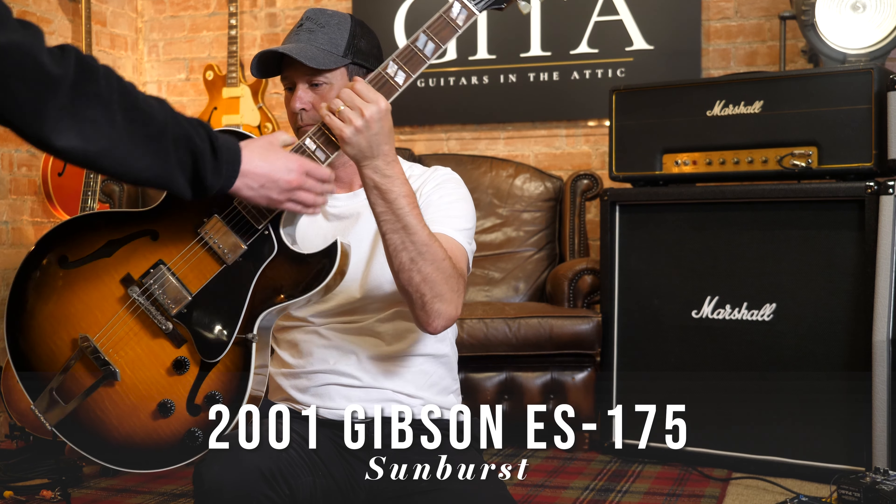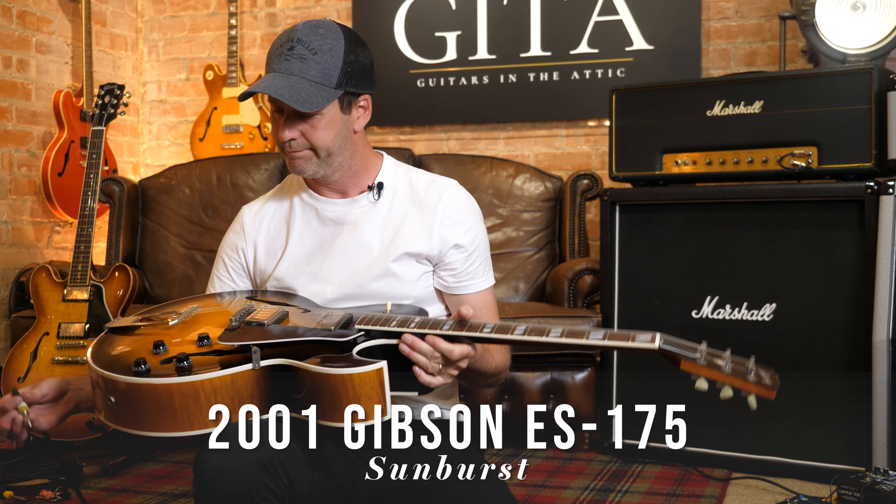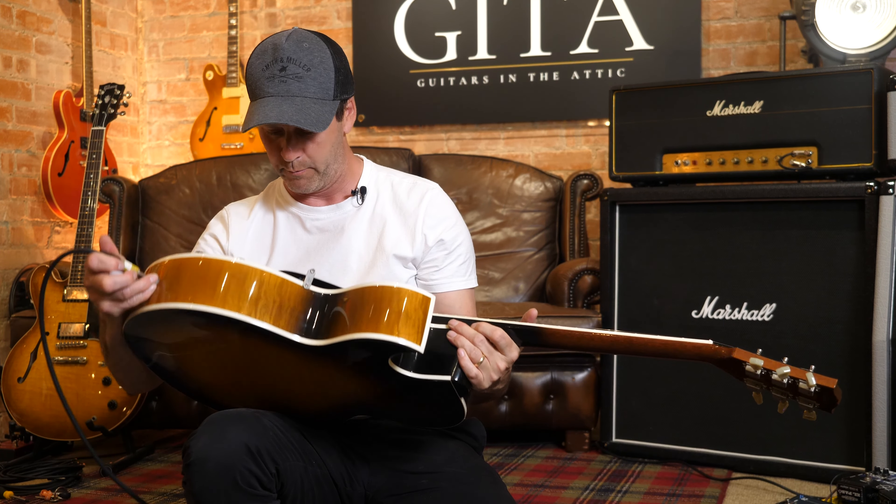So, Martin, this is a 2001 Houston ES175. Oh, beautiful. Beautiful. What a flame it's on that. It's beautiful, isn't it?